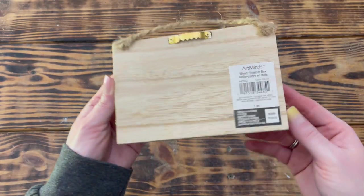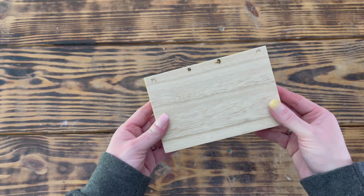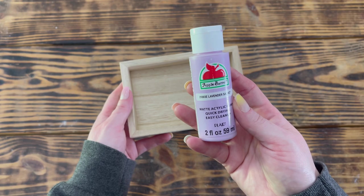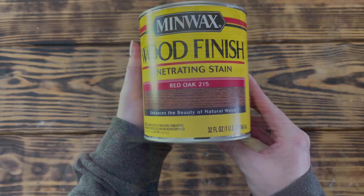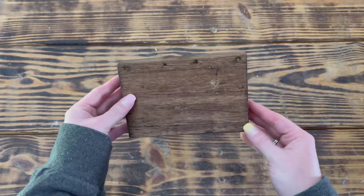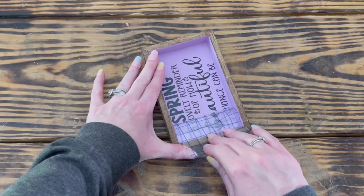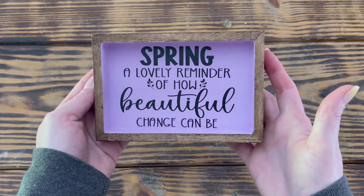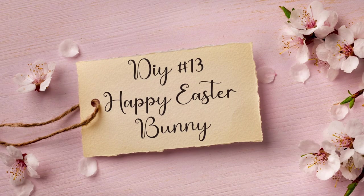Quickly moving on to DIY number twelve. For this project I used one of these rectangle wooden shadow boxes from Michael's. I started by removing the jute hanger and sawtooth hanger from the back, then used Apple Barrel paint in Lavender Sachet to paint the inside including the inside edges. Next I used Minwax stain in Red Oak to stain the outside and back. I went back to my Cricut and cut out a spring decal in matte black vinyl and applied it to the inside of the shadow box — and this one is finished! I love this color combination and think it's a great reminder of how beautiful change can be.